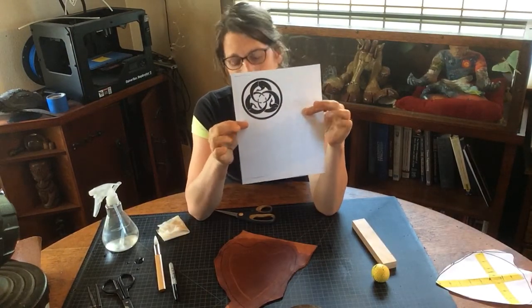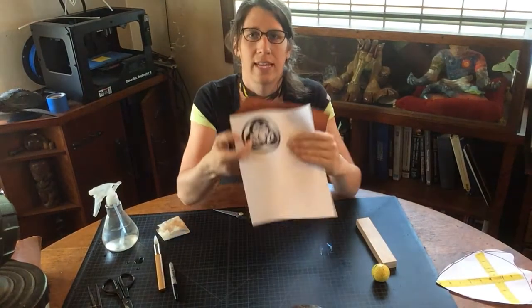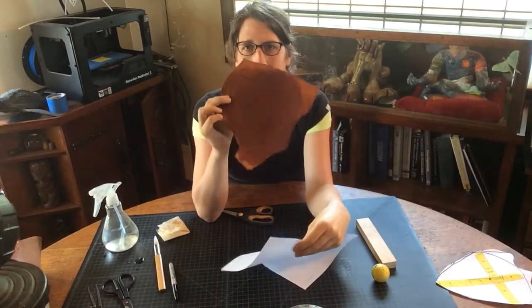This is what I want to put on my bat so that it looks like that, except out of leather.